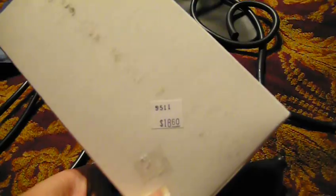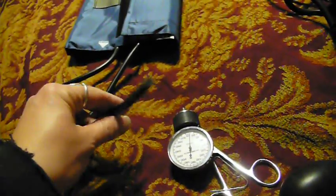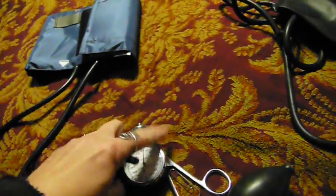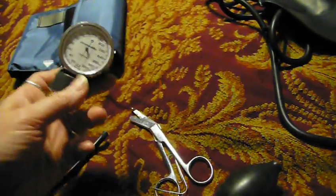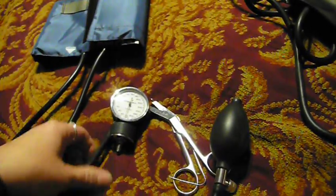You can get a new cuff with the bladder in it for $18.50. Some of the older ones will let you just change out the bladder, but the newer ones it's cheaper and they come put together. All you need to do is just change out these parts — the expensive parts are the pressure gauge and the pump; the other ones are pretty inexpensive.